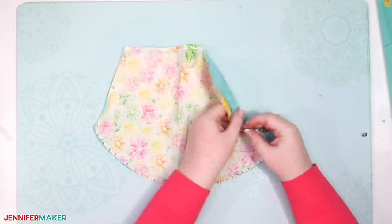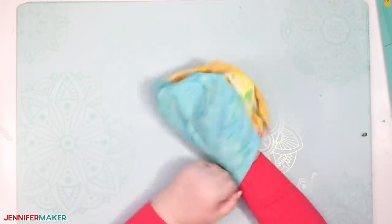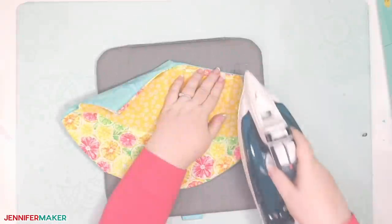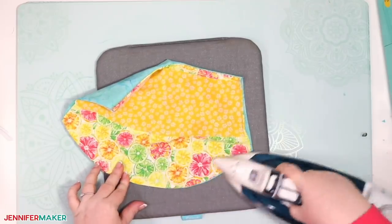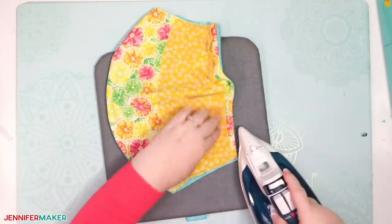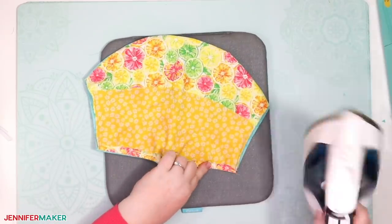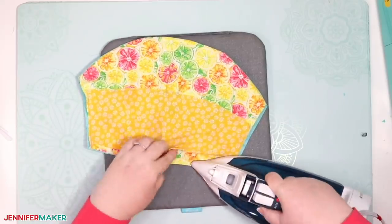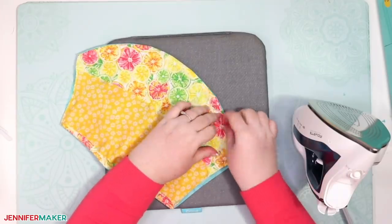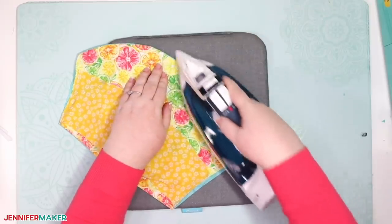Now just turn the veil mask right side out. Press the veil face mask, aligning both the top and bottom seams so they're nice and crisp. And if you wanted to add a nose wire, this would be the time to do it. You just put in a three to four inch wire, bend the ends in, and then put that wire in between the two layers at the top of the darts and sew around it to keep it in place. I opted not to add the nose wire in mine because I felt the dart was more than enough for me personally, but you're welcome to add it if you'd like.